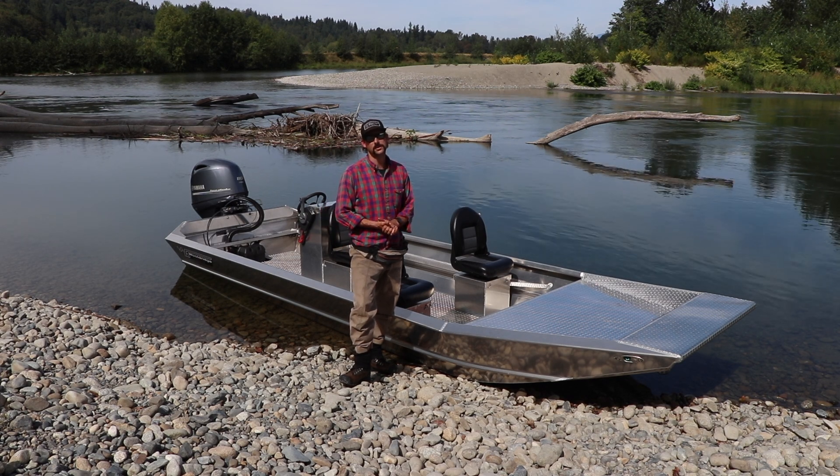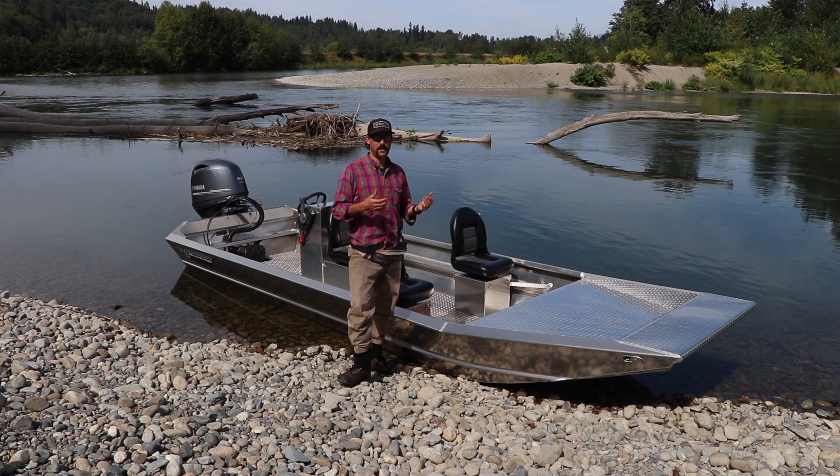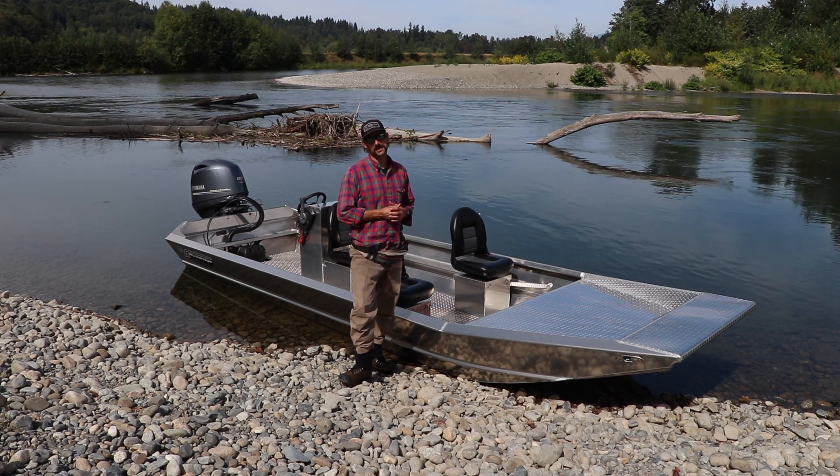Hey there, Grant Woldridge with Woldridge Boats here at the river today with my father Glenn Woldridge. You're going to see some running footage of him in a little bit.